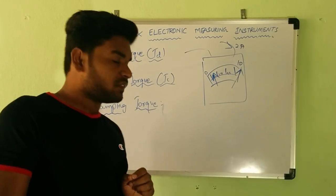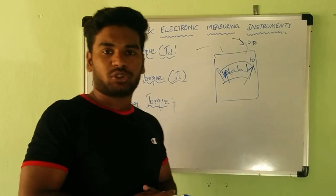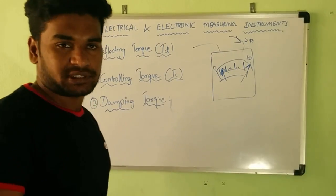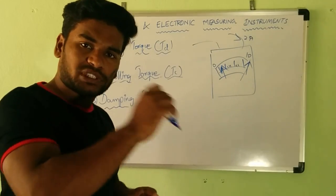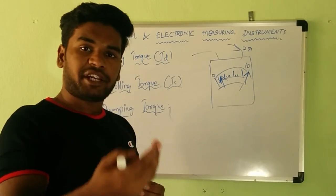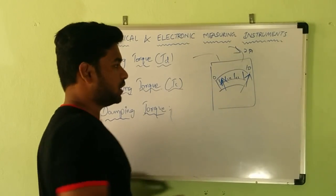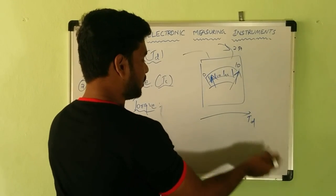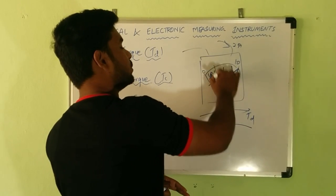There is a need to control this over-action of the deflecting torque and the pointer, to bring it back to the steady-state value, which is 2 amperes. Therefore, we have something called controlling torque. Controlling torque opposes the deflecting torque and puts the pointer at the steady-state or true measurement value. So deflecting torque causes the pointer to move towards full scale, and controlling torque holds the pointer at the true value.